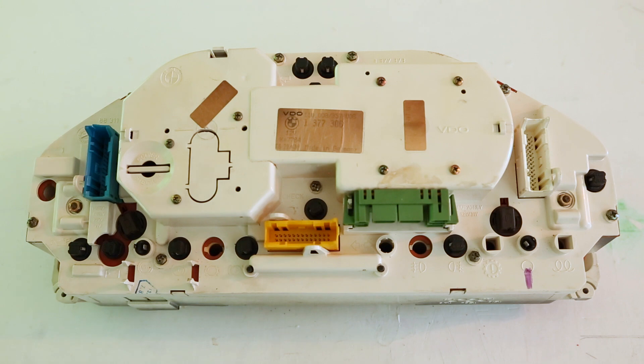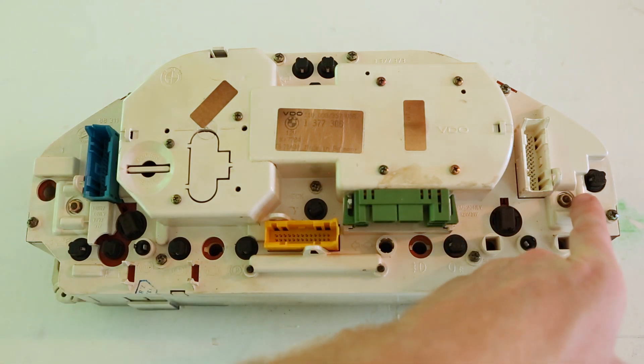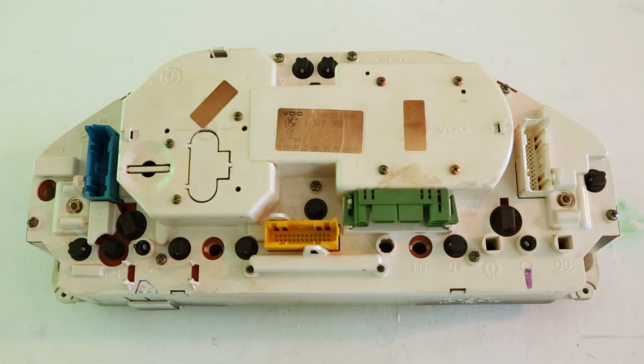Let's take a look at the back of the cluster. One of the most common reasons why a temperature or a gas gauge will work intermittently is that simply one of the 7mm nuts on the back, which is a ground nut, has become loose. There's one here for the water side, and one here for the gas gauge. If you take your cluster out and you find that one of these nuts is loose, that's likely all your problem was.